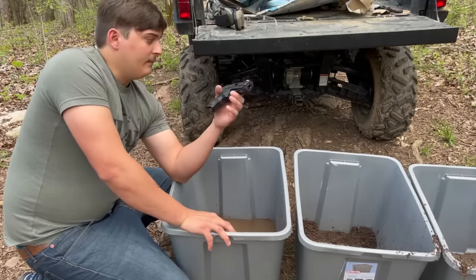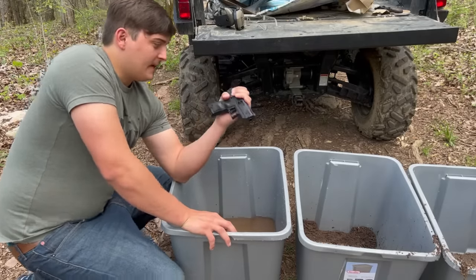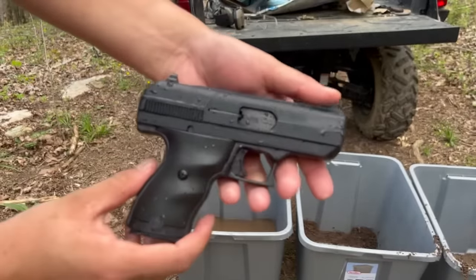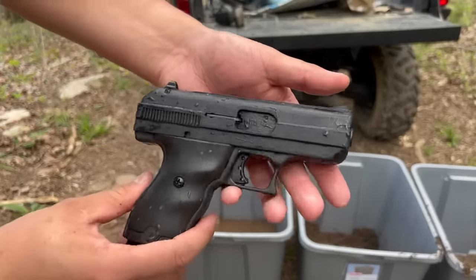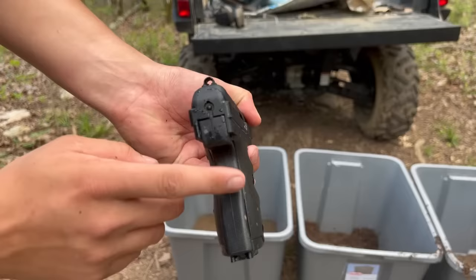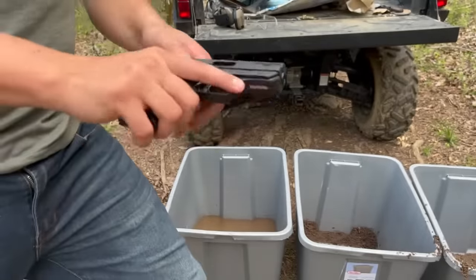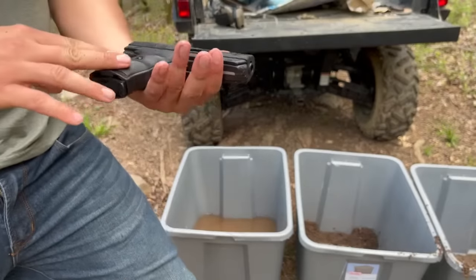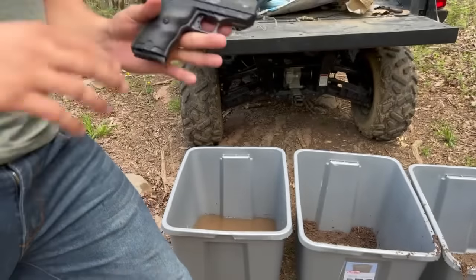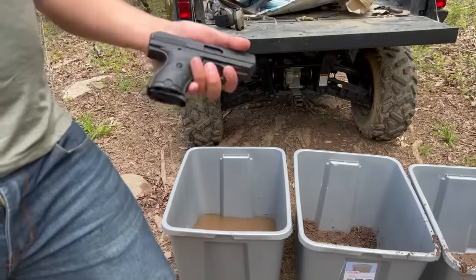It functions how it should at the end of the day, even after getting dirt, grit, and grime all in it. Anyways guys, let's give you a close-up one more time. It's got quite a few gaps, but overall it did pretty well. I'm pretty impressed with it. Like I said, this isn't going to be my self-defense gun — never would be — but it is a functioning gun.